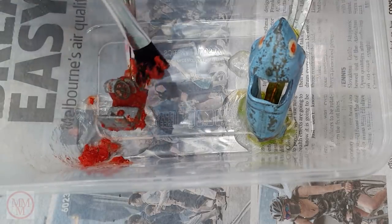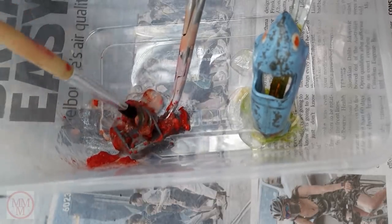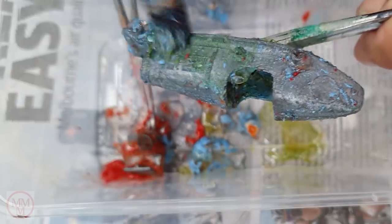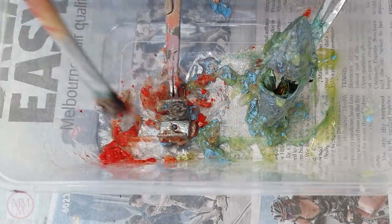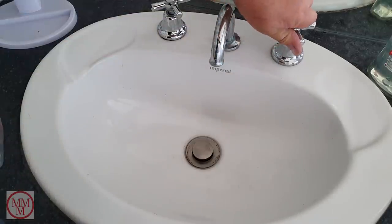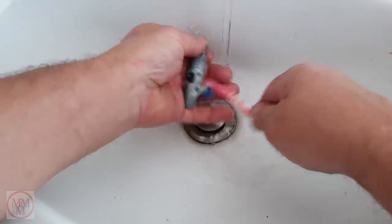I just agitate the paint stripper with a disposable paint brush — I do wash this brush out and keep it just for this purpose, never using paint on it. I agitate the paint until it comes loose and then scrub it off with a toothbrush in the kitchen sink — actually today I'm in the ensuite bathroom.